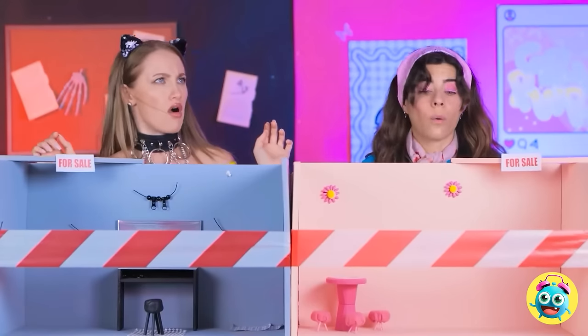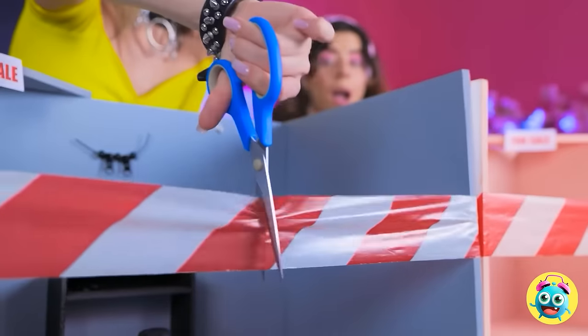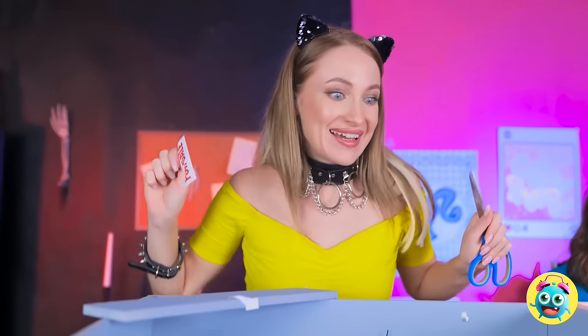Where are we? Whoa! Look at this! This is so cool! I can't wait to get started! But there's one thing I need to do. This tape has to go. For sale? Not anymore! I have big plans for this!